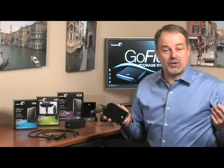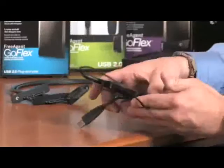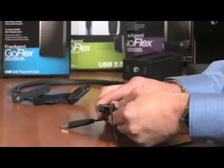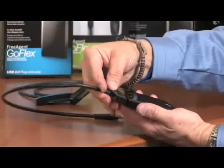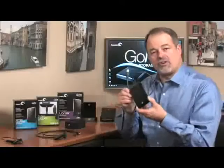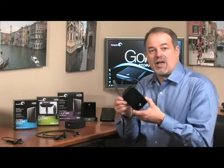With this standard USB 2.0 drive, all you have to do is remove the USB 2.0 cable, grab the cable you want — in this case USB 3.0 — plug it in, and now this drive is USB 3.0. The same can be done with Firewire 800 and eSATA.